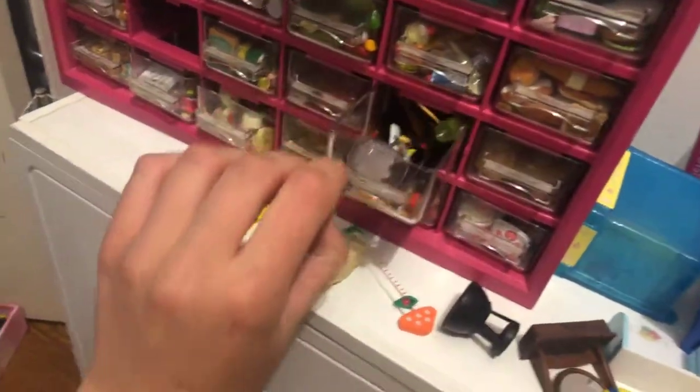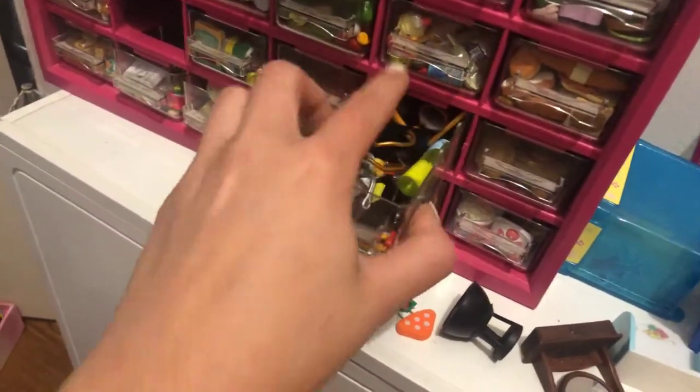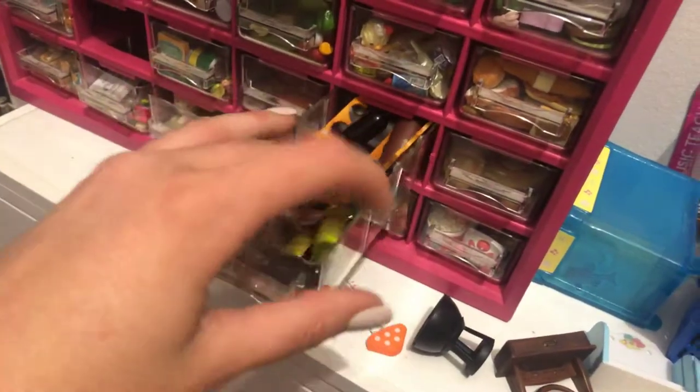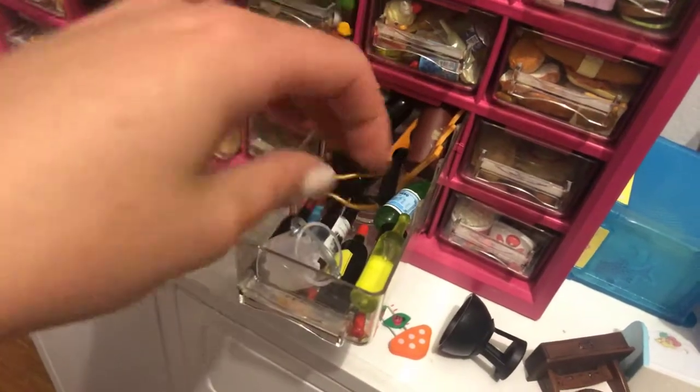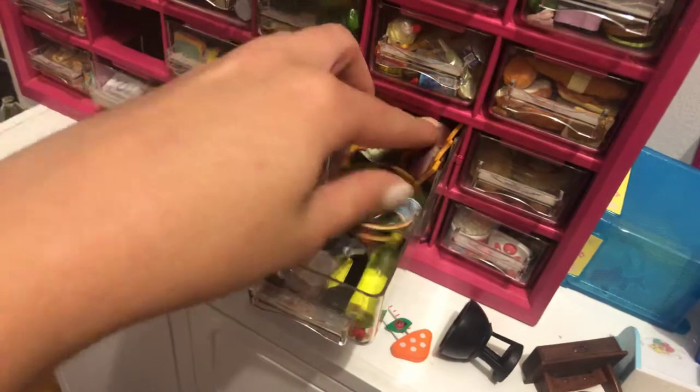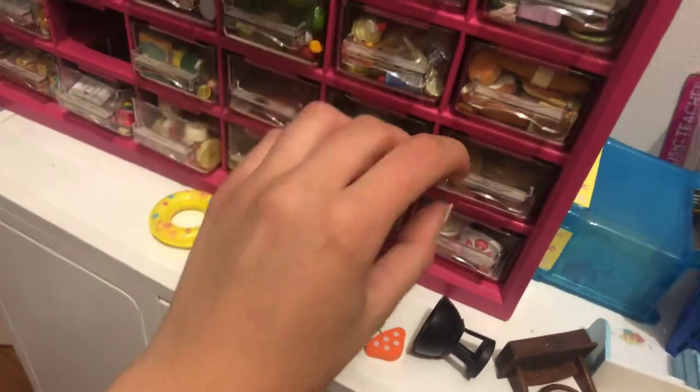And then in here this is my wine drawer. It's kind of hard to open. I just have like ice buckets, a wine rack, a bottle. A lot.